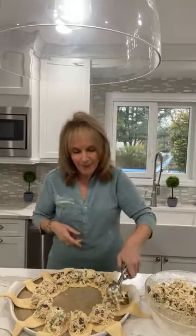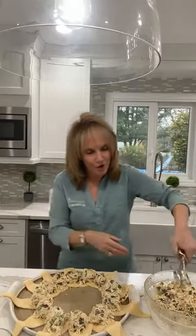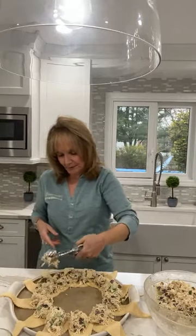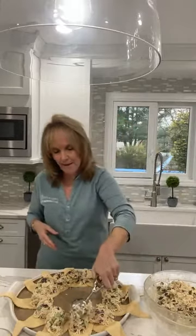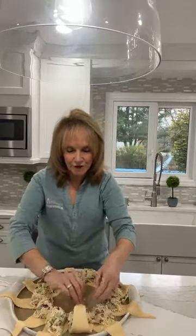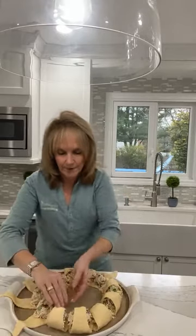Do you see guys how it's just scooped? I feel like I have a little extra so let me throw a little bit more. Then I have an egg whitewash — you never want to use the egg yolk wash, you want the egg white wash because you get a much nicer glisten on top. Now look how easy this is — I'm going to take this point and just tuck it under. You can't screw this up guys, it's so easy. Just tuck it right under.